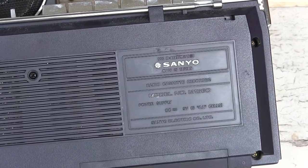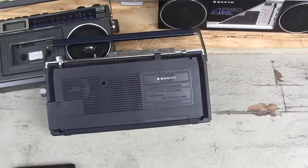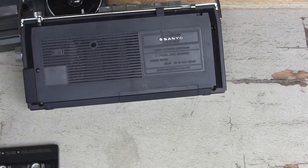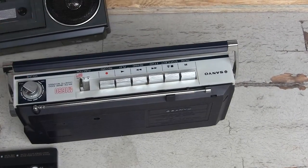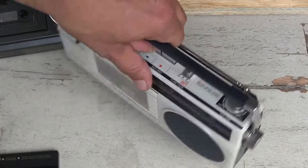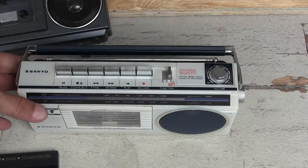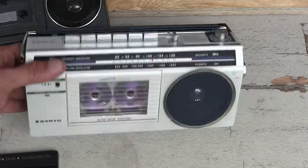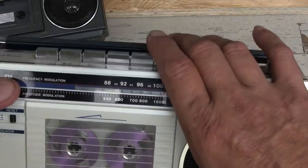It's a Sanyo M1660, a little monobox. I'm using a phone with a zoom here. That's the way it looks on the back side, and here's the front side. It's just kind of floppy, but okay.